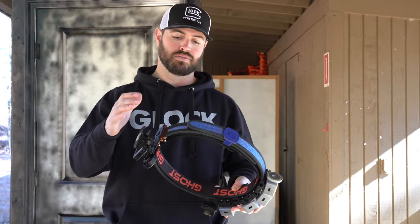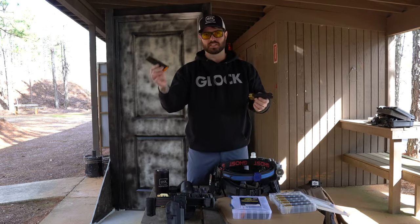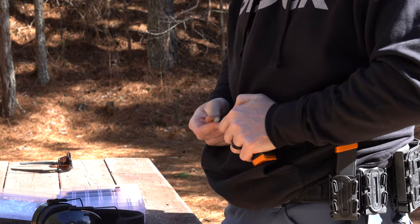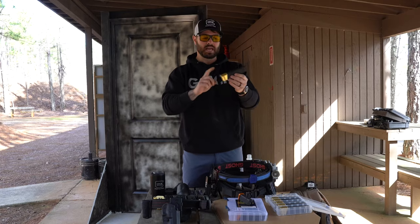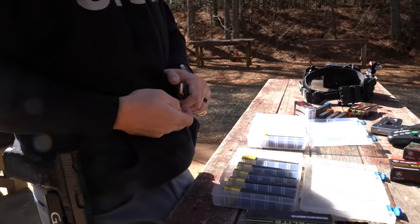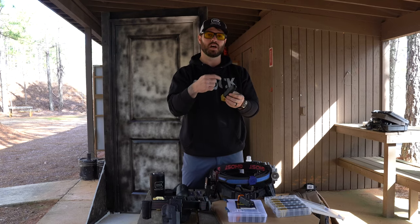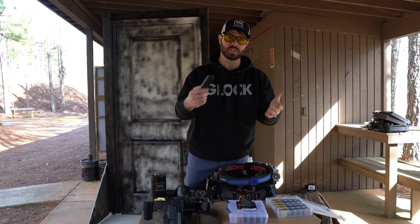Production and limited share somewhat similar setups, but limited offers more flexibility in what you're able to do to the rig and the gun. You'll notice I have two separate magazines — production limits you to 10 rounds and the magazine, with a short base pad, also has to fit inside a box. The limited magazine has an extended base pad so I get more rounds. For USPSA, the overall magazine length can only be 141.25 millimeters, and for international use it has to be 140 millimeters.